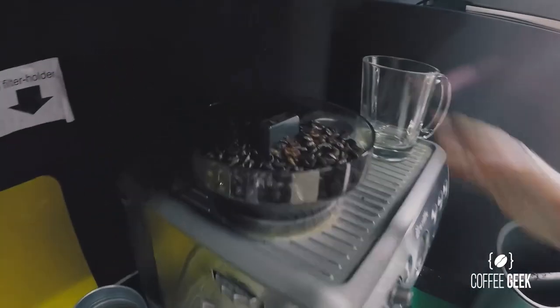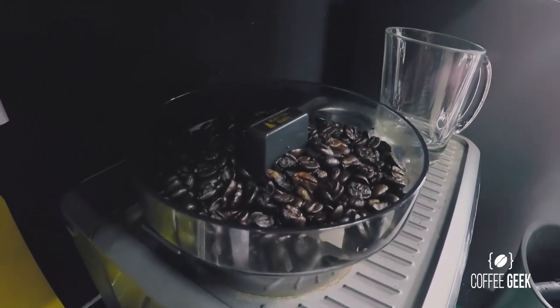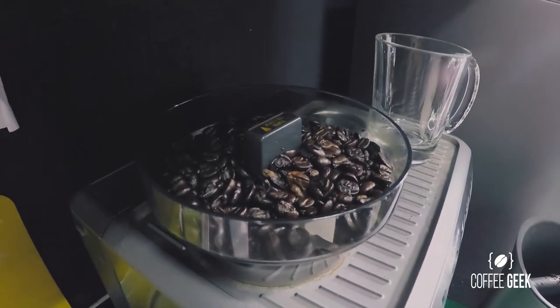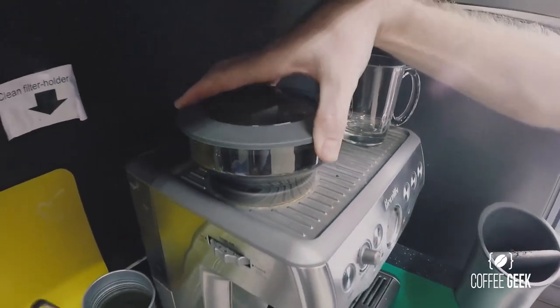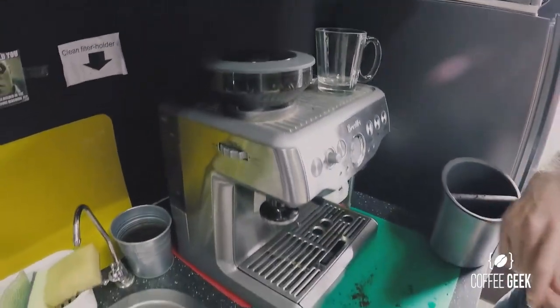Secondly, make sure you've got enough beans in your reservoir — in the hopper, sorry — which comes down into your grinder like so, and then put the cap back on to keep the beans as fresh as possible.